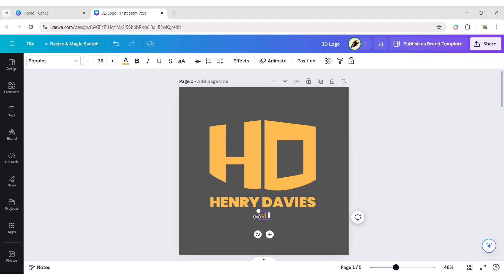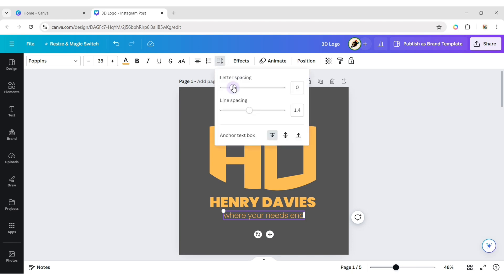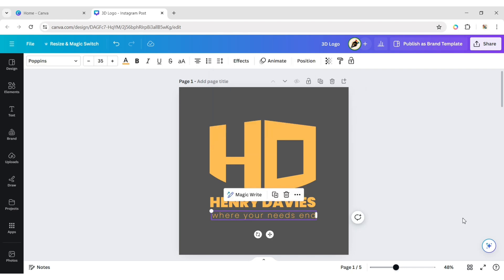Type your tagline. Increase the letter spacing. Adjust its position.